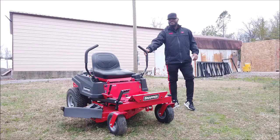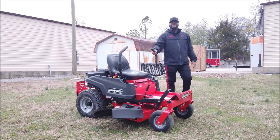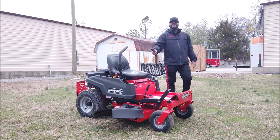This is the Snapper 360Z zero-turn mower with an 18 horsepower Kawasaki engine. If you guys have any further questions, please give us a call. That number is 615-641-7720, or you can reach us on our website at SLEequipment.com.